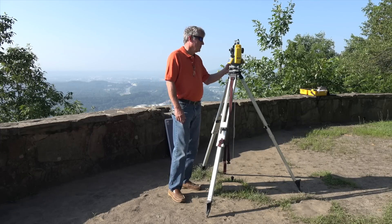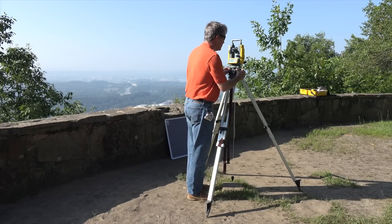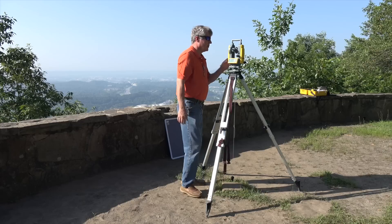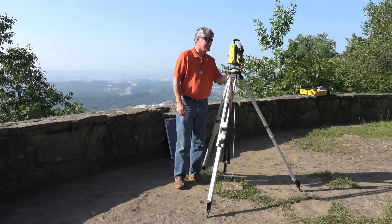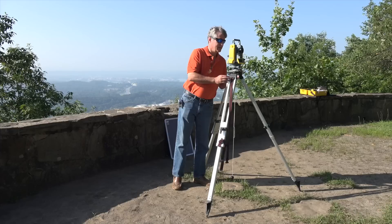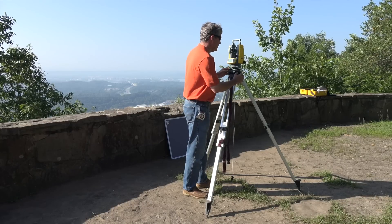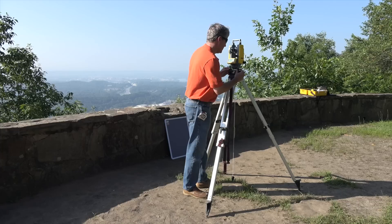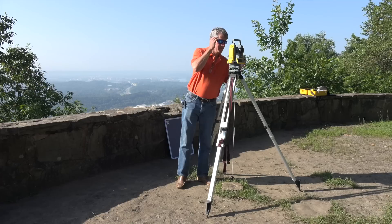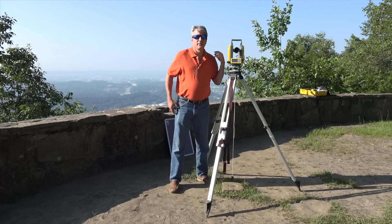The first thing to do with a two-second theodolite is level the instrument, which is done by turning the leveling screws in opposite directions. There are a number of videos that can explain how to do this. We turn the machine 90 degrees and re-level the bubble, then turn back and re-level the bubble again. Check it a final time. So I have the theodolite level.